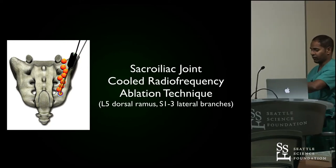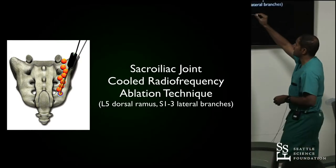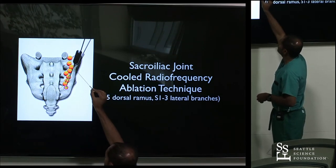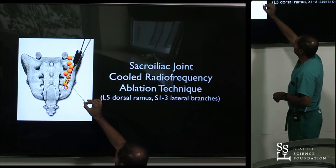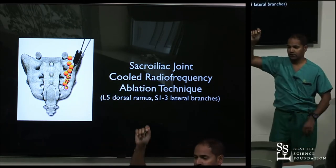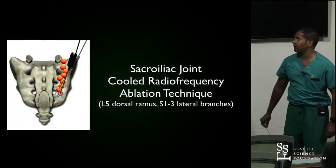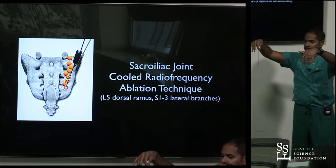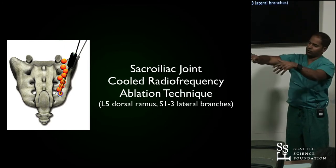Now the sacroiliac joint — this will be fairly brief. One advantage of cooled radiofrequency is the larger lesion size. All those lateral branches coming out of S1 through S3 can now be addressed as they go toward the sacroiliac joint. The other important lesion is the L5 dorsal ramus. In total, you're doing nine lesions. What you generally do is put in three needles with three probes, lesion in sequence, lift them all up, angle inferior and lesion, lift again, angle superior and lesion. It doesn't have to be the most time-consuming procedure depending on how you organize things.